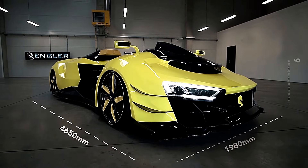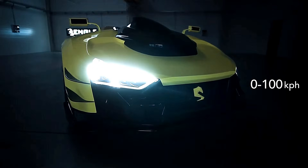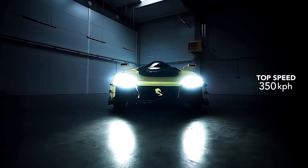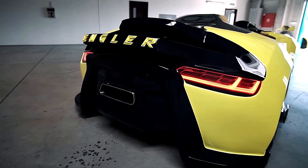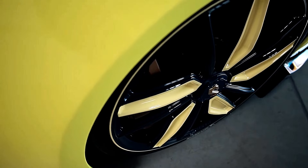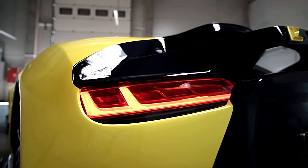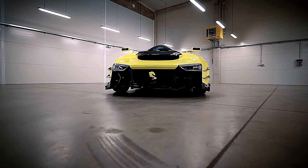Constructed from carbon fiber, the Angler Superquad features a sleek and futuristic design. It was created by Viktor Engler, an engineer and businessman from Slovakia, who envisioned a new form of personal mobility that offers extraordinary performance and thrills. The Angler Superquad represents a new class of high-performance personal transportation, combining the exhilaration of a supercar with the agility and versatility of a quad bike.